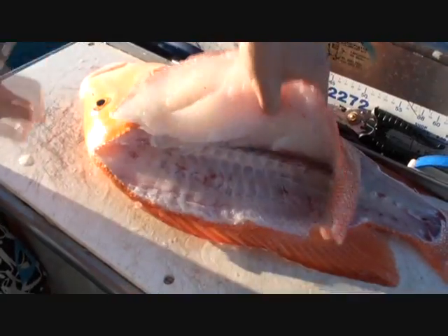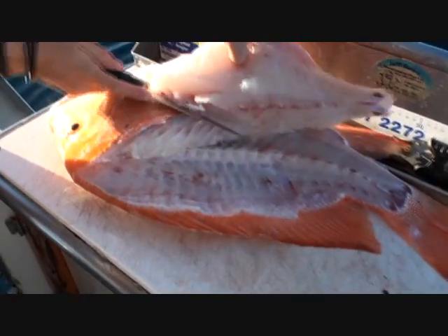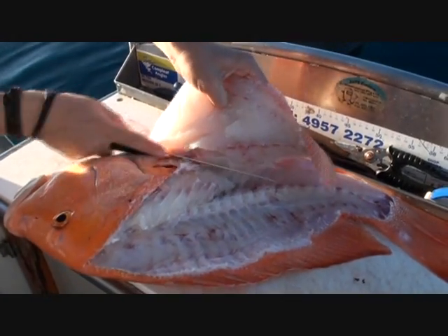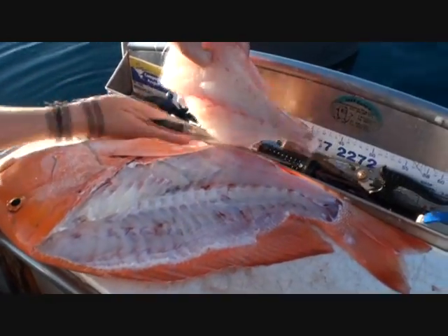Come around — big fillets. And as you can see there, that nice white flesh. Arguably as good as cold beer. I wouldn't know. Keep trying, mate, one day.